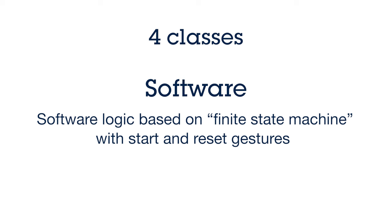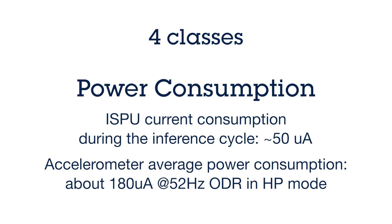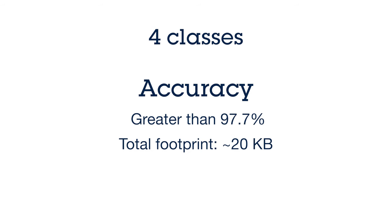The software logic is based on a finite state machine which handles start and reset gestures. In terms of power consumption — one of the key aspects of the ISPU — the accelerometer itself, since we are just running it during the inference cycle, consumes around 50 microamps. During average power consumption at an output data rate around 52 Hz, we are talking about 180 microamps in high performance mode. In terms of model accuracy, we are talking about more than 97.7 percent, and the total footprint is around 20 kilobytes.